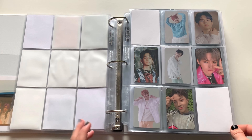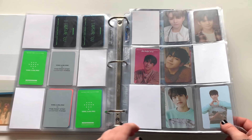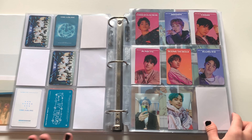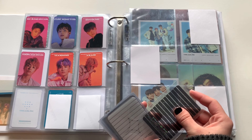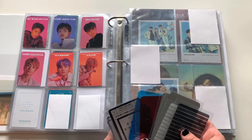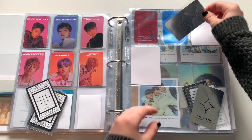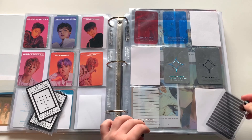Back here I have everything extra for chapter one and two — I put each album on its own page, and then Treasure Effect. Here is where I wanted to put all of the bookmarks and things that come in albums that are not photocards. I'm gonna put all of these on this first page and the only reason I'm putting them in sleeves is so they don't move around.